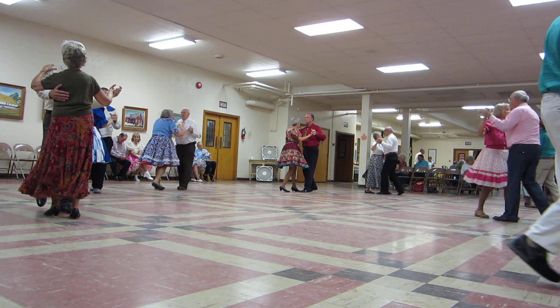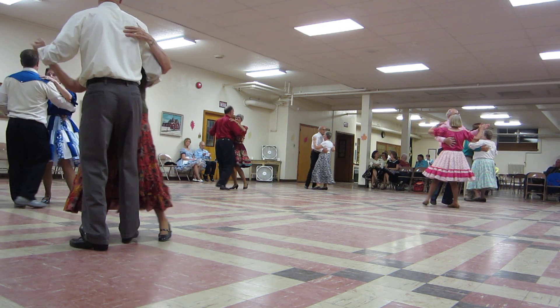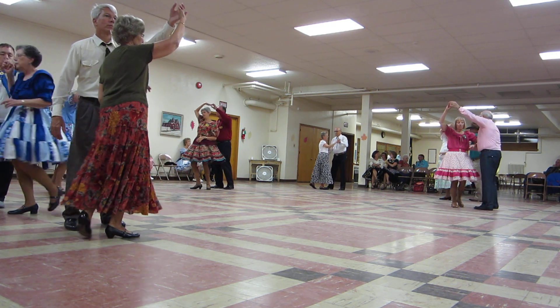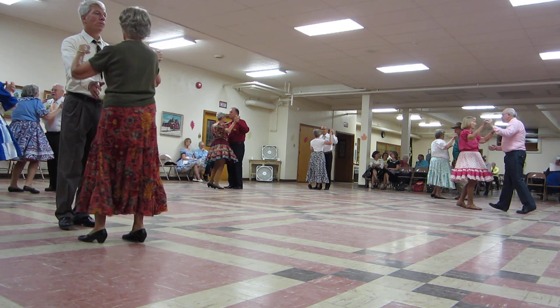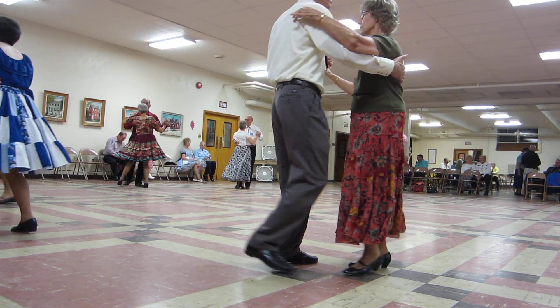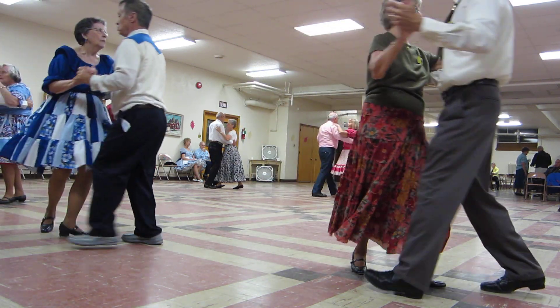Forward waltz. And maneuver. Spin turn. Box finished. Interrupted box. Forward waltz. And maneuver, spin turn. Box finish. Two left turns. Twirl fine.